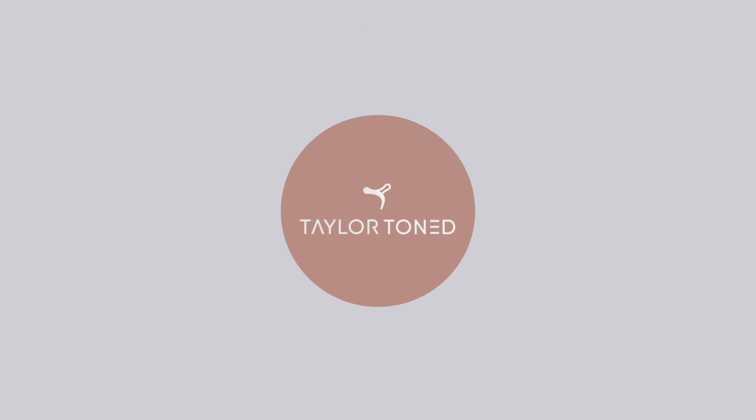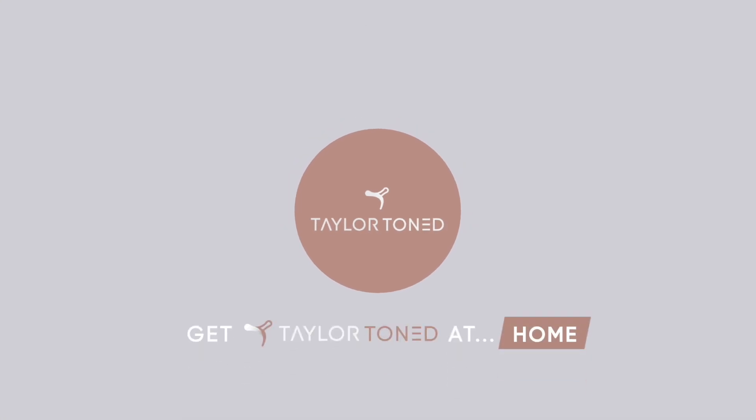I have an amazing lower body bar workout for you today. Hey, I'm Gabby, welcome back to another Taylor Toned follow-along workout with me. Today's video is bar focused and we are going to be working on your lower body. I'm so excited to get a shake and a burn going on in my legs today.